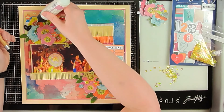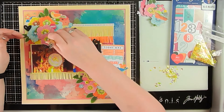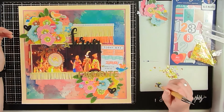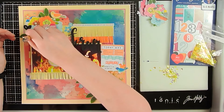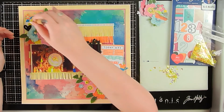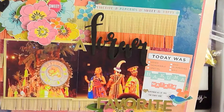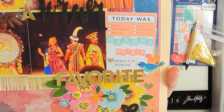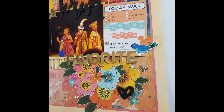Still photos are coming up in just a sec. I'll have Danny's channel linked below so if you missed her layout you can check that out, and I'll also have Sandy, or State Goddess here on YouTube, linked below — she is next up in the hop and her video will come up tomorrow so you can see her take on my layout. Here are the still photos — I'll catch you on the next one. Have a great day everybody, bye!